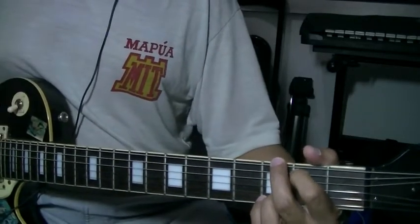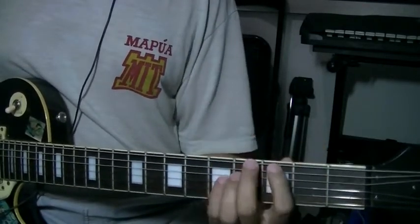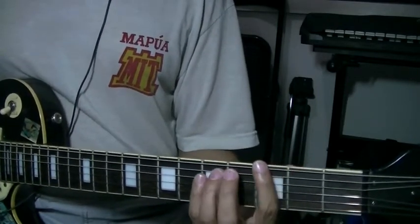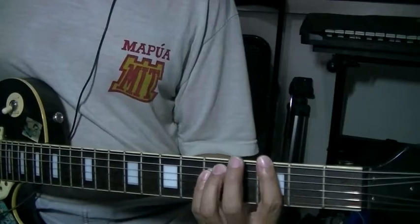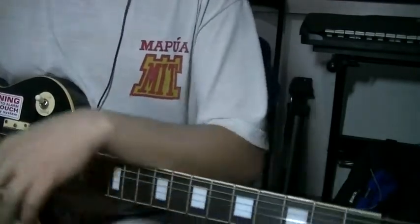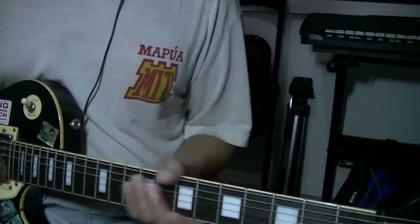If you tone down that again, you wouldn't get much. But if you put some high-gain, it has this power. That's where they get the word power chords.